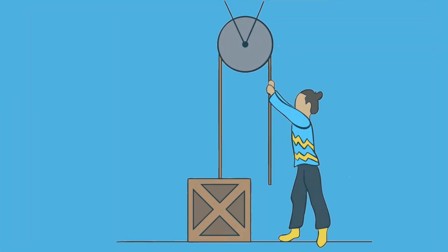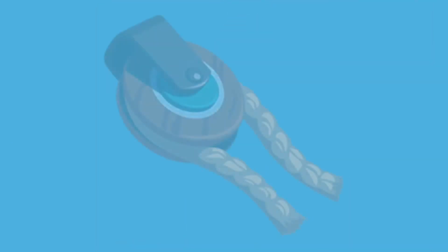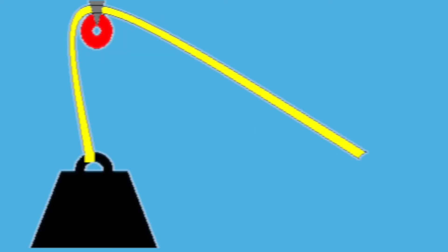A pulley is a simple machine that is useful for lifting things and reduces the effort required to raise a load. A pulley consists of a wheel with a groove through which a rope or string runs. The rope has a load attached to one end and someone or something pulls the rope with the other to lift the load.